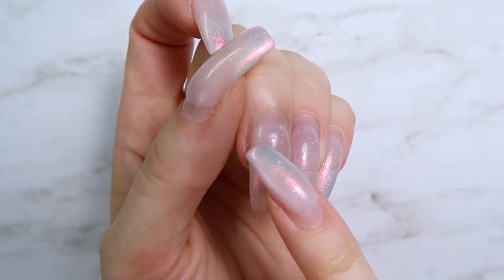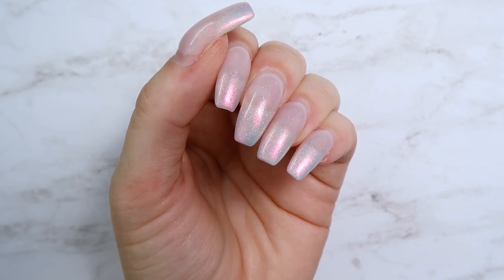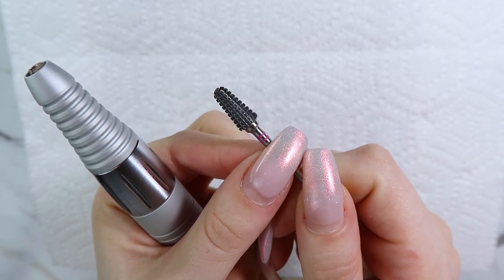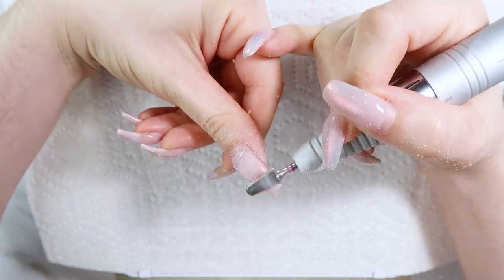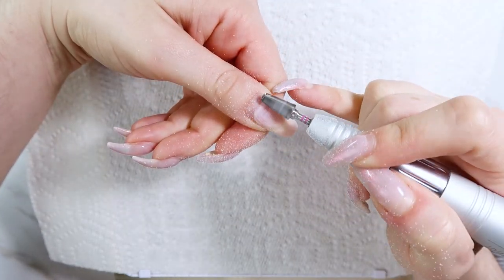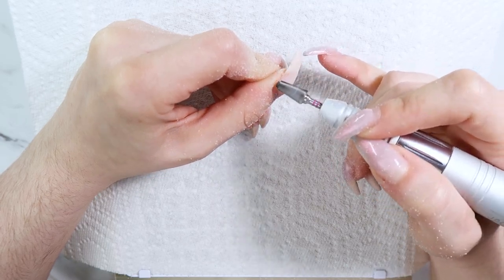These are my previous nails — five weeks grown out. I also have a little pocket lift in that middle nail from when my dog pulled the leash out of my hand. They really needed to be done. First I'm going to start filing them down using the new Erica's T-Rex bit. This thing is a beast — it files things down so quick. If you do lots of encapsulated nail art or chunky glitter, definitely check out the T-Rex bit. I'm using it to file down the previous design and shorten them.